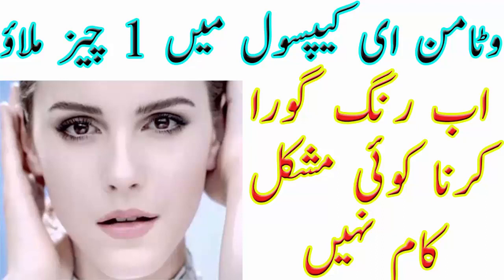ایک ہفتے تک مسلسل ایسا کرنے سے آپ کا رنگ بہت حد تک گورا اور جلد چمکدار ہو جائے گی۔ تو ویوورز یہ تھی میری آج کی ویڈیو، امید کرتی ہوں آپ سب کو پسند آئی ہوگی۔ میری ویڈیو کو لائک اور شیئر ضرور کیجیے گا، مجھے فیڈبیک ضرور دیجیے گا، میری چینل کو سبسکرائب کرنا مت بھولیے گا۔ اپنا بہت زیادہ خیال رکھیے گا، مجھے دعاؤں میں یاد رکھیے گا، کل ملتے ہیں ایک نئی ویڈیو کے ساتھ، اللہ حافظ۔